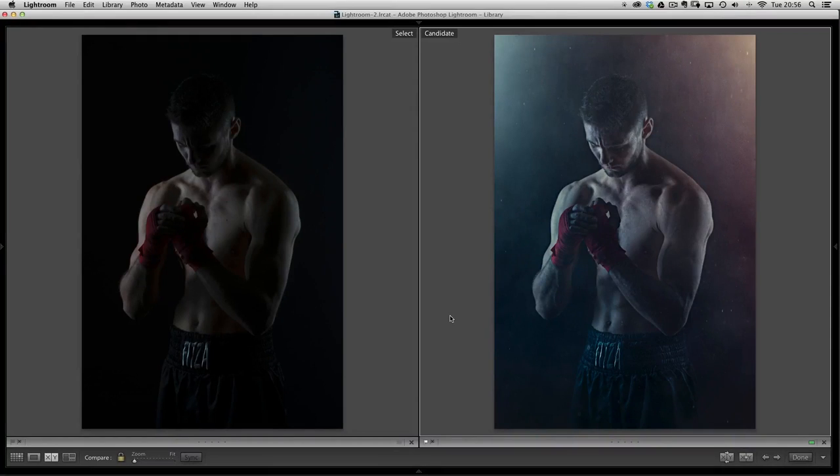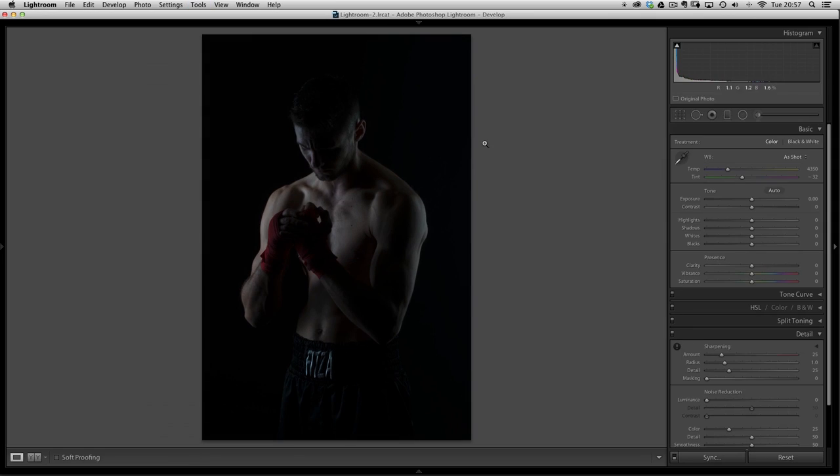To kick things off we'll start in Lightroom. On screen you can see the before and the after. The image on the left is what I considered a throwaway image, something I wasn't going to do anything with. But we're going to go through techniques in both Lightroom and Photoshop to turn it into the image on the right. Let's kick off in the develop module.